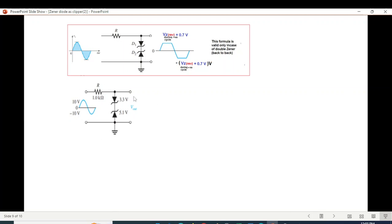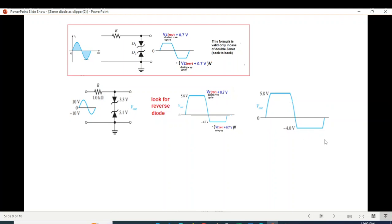Let's apply this technique to a new configuration. For the positive half cycle, identify which diode becomes reverse biased — it is the 5.1 volt Zener, so 5.1 + 0.7 = 5.8 volts for the positive half output. For the negative half cycle, the 3.3 volt Zener becomes reverse biased, so 3.3 + 0.7 = 4 volts, giving negative 4 volts. The output waveform locks at 5.8 positive and negative 4.